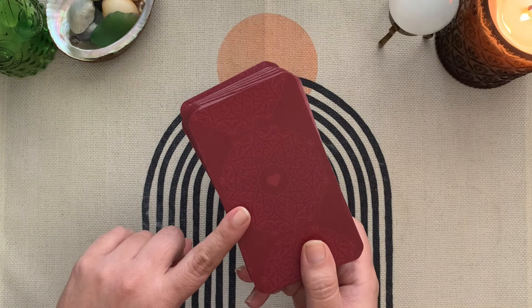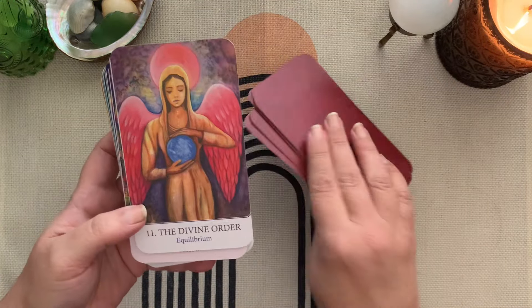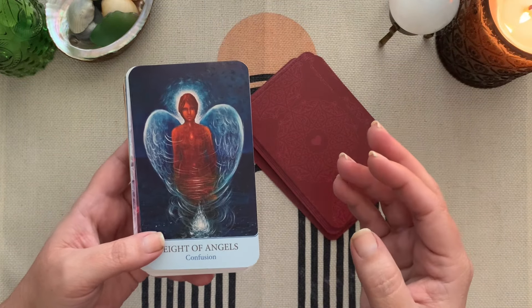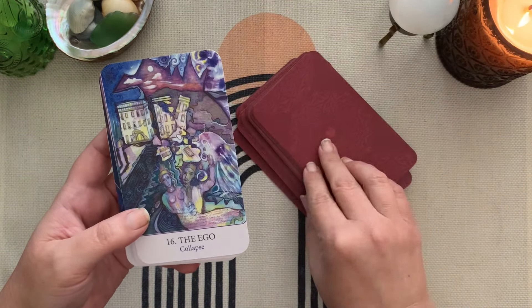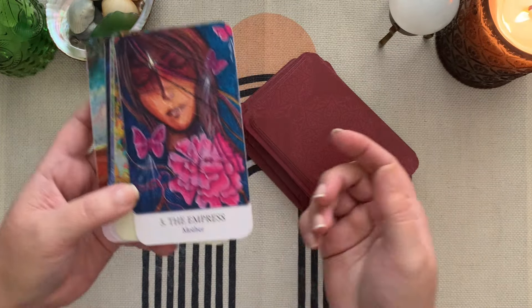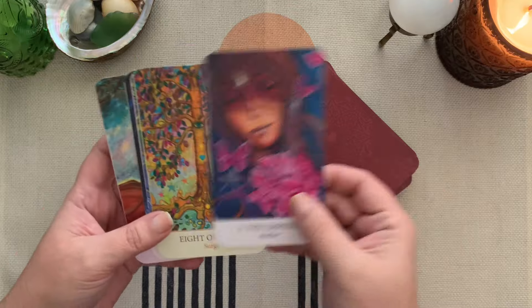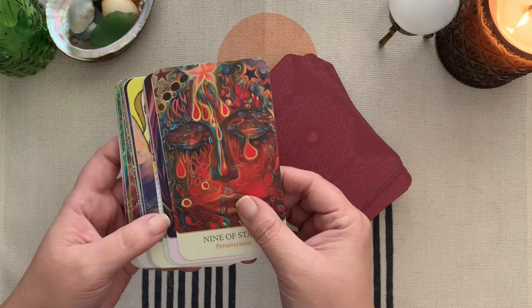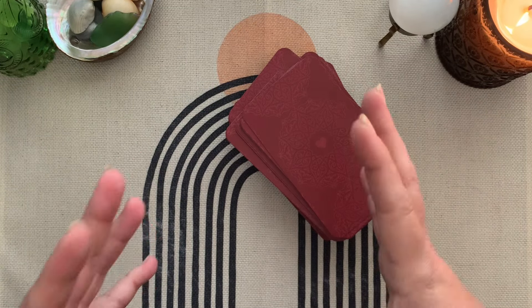This is the Tarot of Light — it's mass market and this is a trimmed version. It has keywords too, which I really like. This deck almost reads like an oracle because the artwork is so soft and different, but the keywords really do feel kind of Rider Waite Smith. Sometimes they go their own way — like the Empress's keyword is 'mother.' You can see differences between titles and keywords.